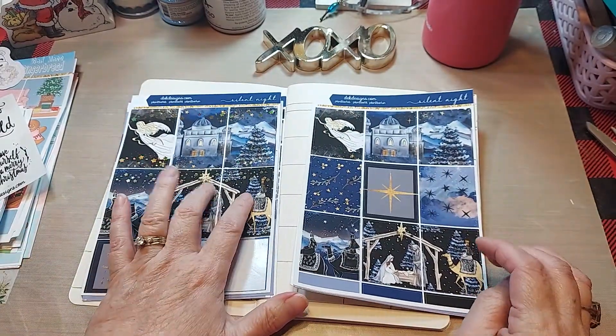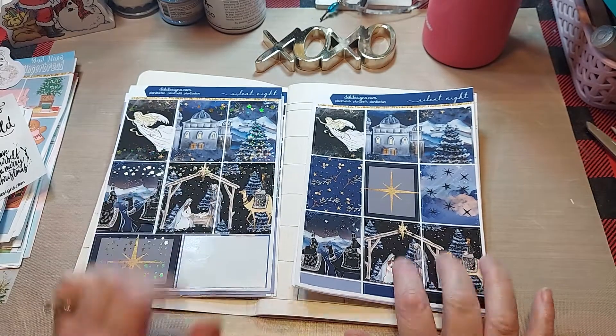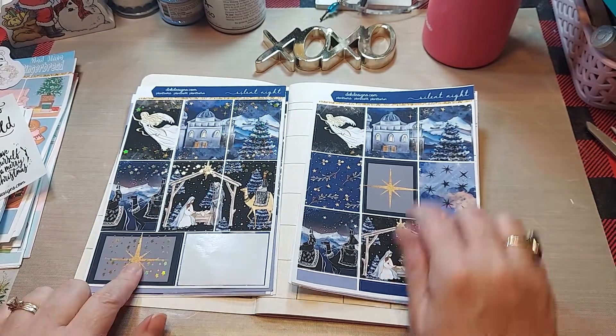I didn't recognize that it didn't have — it has this here, it has that star there.